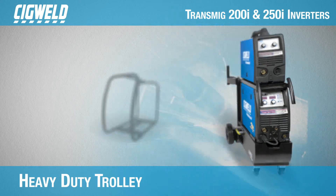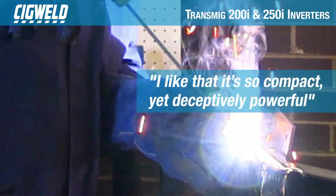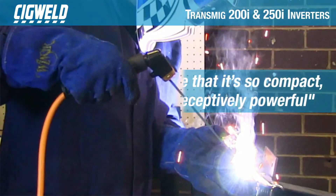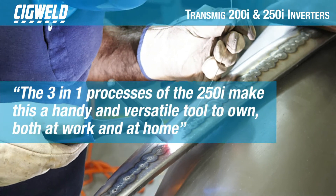The 200i and 250i can also be fitted with robust steel roll cages to protect the machine in hazardous environments. These multi-function inverters are designed to be used for light sheet metal fabrication, panel shops, light industrial and DIY.